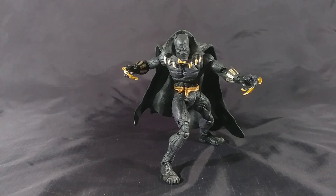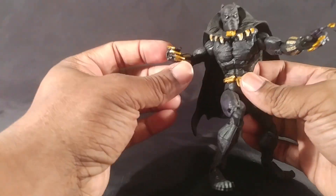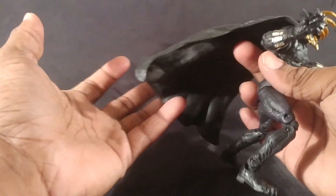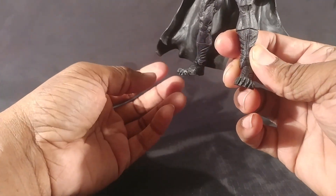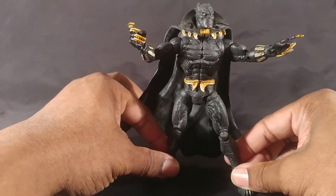A lot of Toy Biz Marvel Legends have not aged well to me, but this is one that when I pulled it out of the box, it actually aged remarkably well in my opinion. I like his fingers and the way you can make them more dynamic. His posability is really good besides the limitations in the ab crunch. I love this cape — this is still a good figure. Things I don't like: the feet are too long, which is just weird and off-putting, but everything else about him is good.